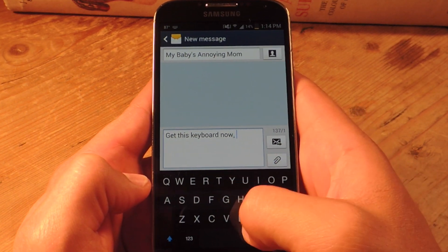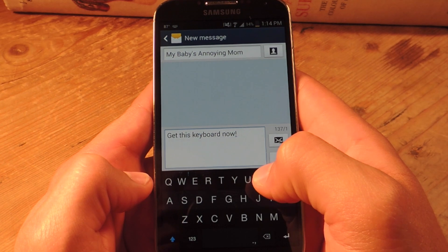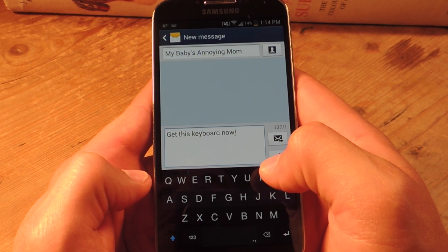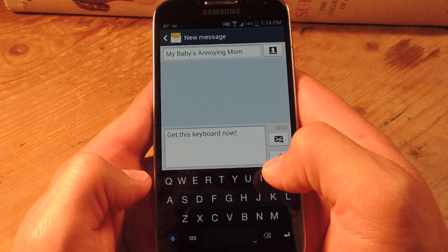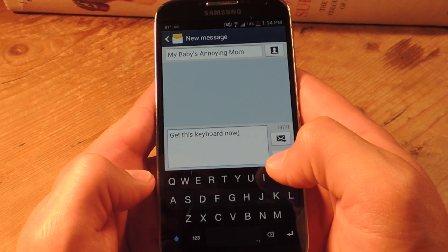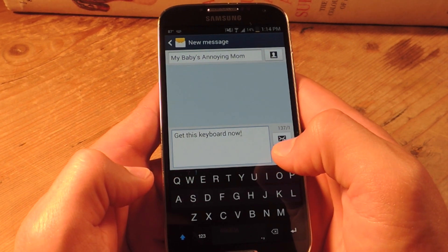So I definitely suggest trying out this keyboard. If you don't like it after 30 days, or you don't like it at all, then just go back to your original one. Definitely check out the full article on Samsung Galaxy S4 SoftModder — the list of all the gestures are on there. You've got the link to it and everything you need to know. Don't forget to like, comment, subscribe, and thanks for watching, guys.